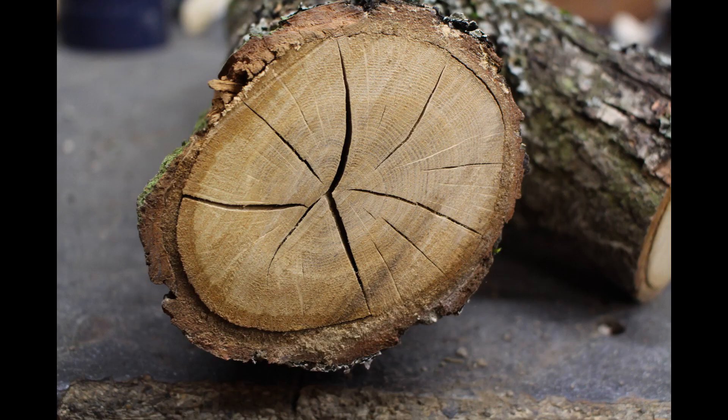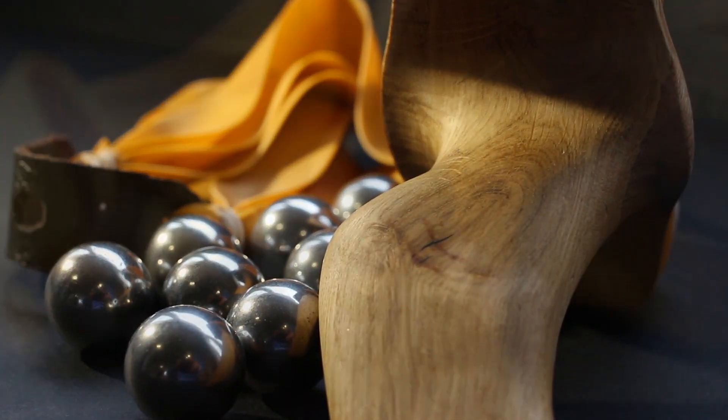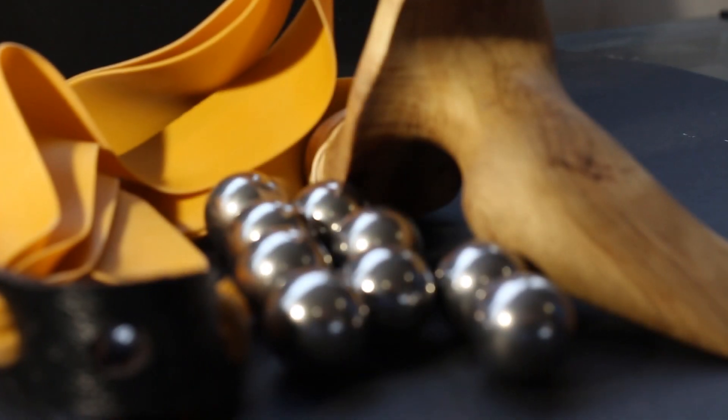Today I'm going to show you how I took this big gnarly tree fork and carved it into this slingshot. This is a really ergonomic slingshot with a really nice grain pattern and I'm happy with the way it came out.